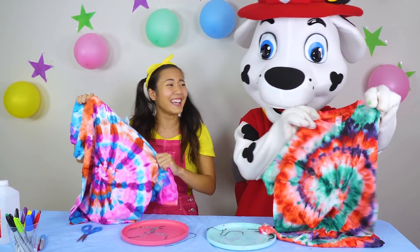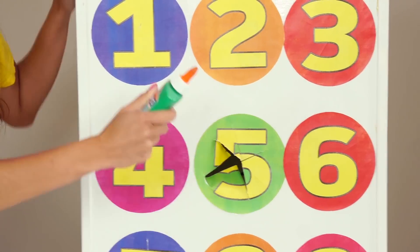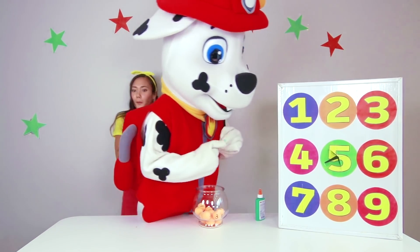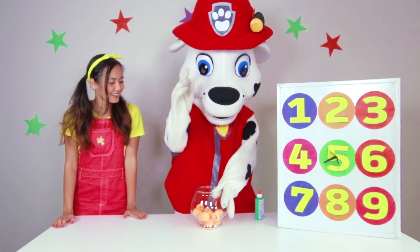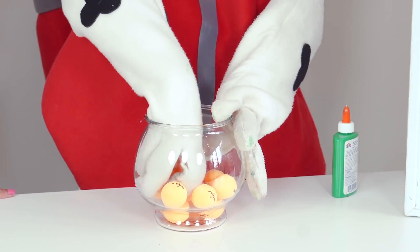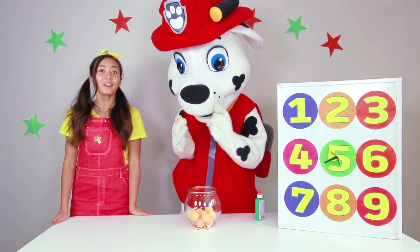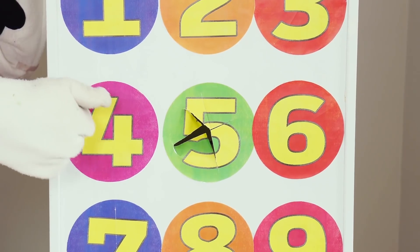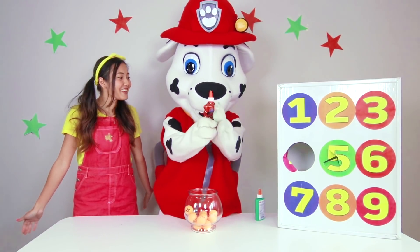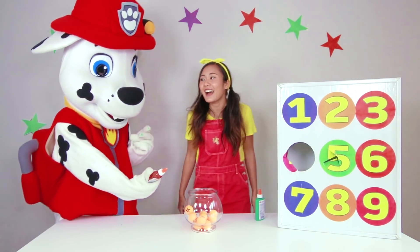Marshall, we are so good at tie-dyeing t-shirts! It feels like a glue — it's green glue! Awesome! Okay, your turn, Marshall! Ready? You got four! Let's see what's behind four — I bet it's gonna be a really, really cool ingredient! That's right! Glitter glue! That's so awesome! And it matches your colors, Marshall! Okay, let's switch places! And now I'm gonna get our slime bowls!